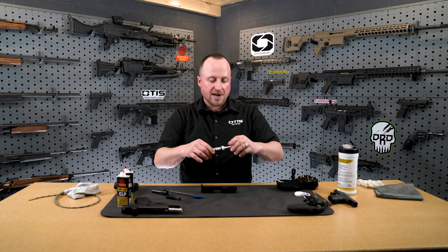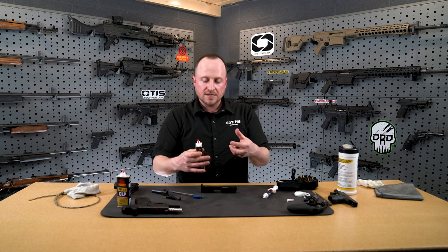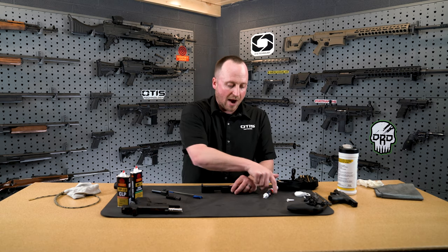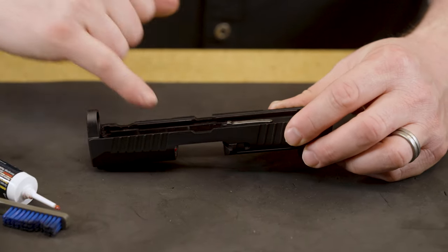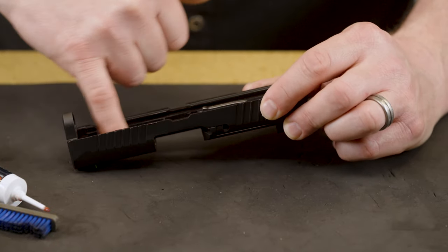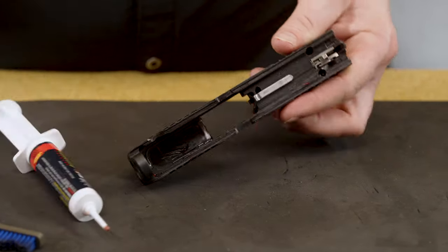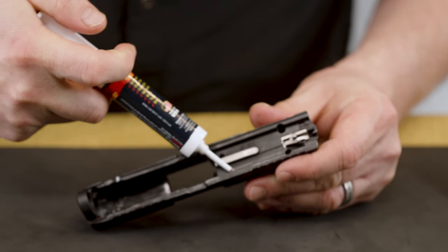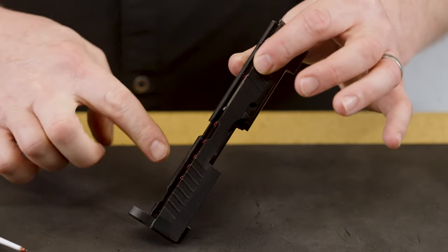I like a grease on everyday carry because it doesn't migrate. What I mean by migrate is oil typically will run — if you're going to be carrying this with your new business suit, you don't want oil ruining your clothes. So I will use a little bit of grease on those friction points. Whether you use the brush, your finger, or a cotton swab, just get that grease in there — you don't need a lot. I'll also add some to my slide where it runs on the frame, as those are friction points as well. Just a little bit in those slide pieces.